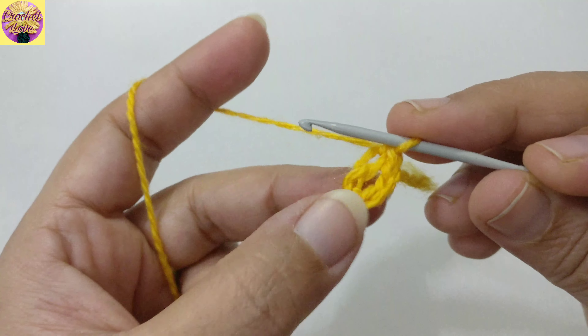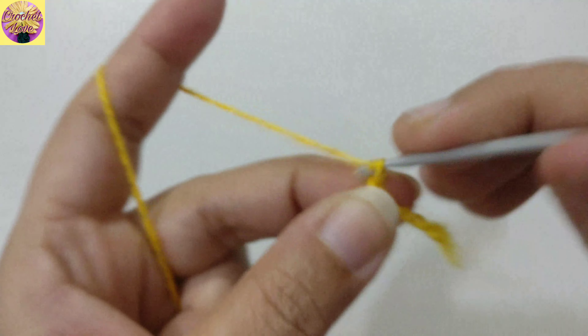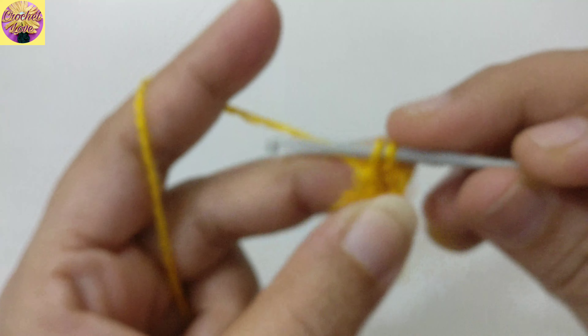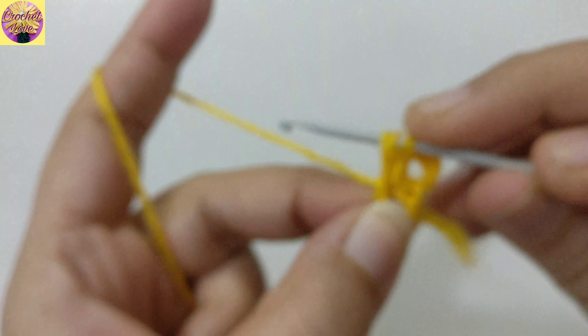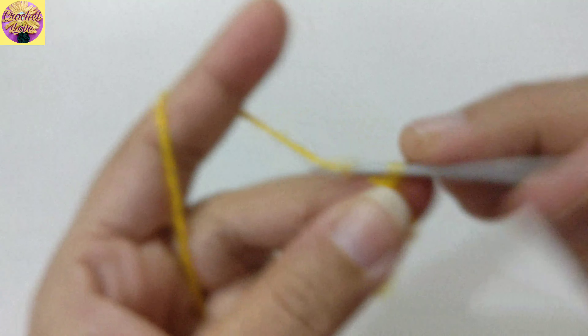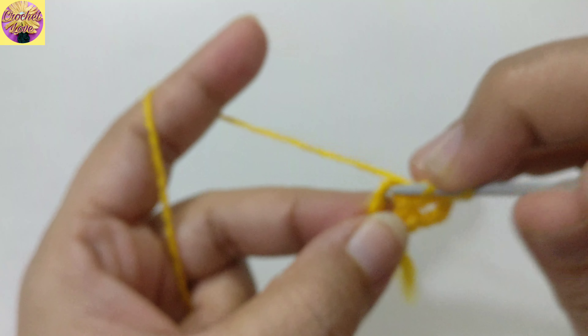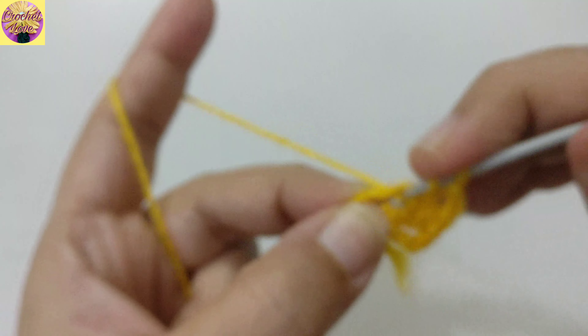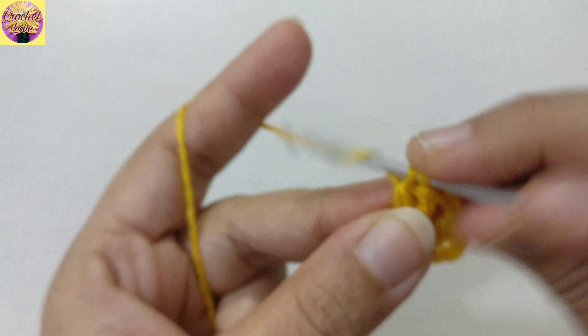First we have to pick up the tail of the yarn, make a loop, insert the hook in, pull through — this is a slip knot. Now we have to make a chain: 1, 2, 3, 4, 5, 6. Go back to the first chain, insert the hook in, pull through, pull through two loops.